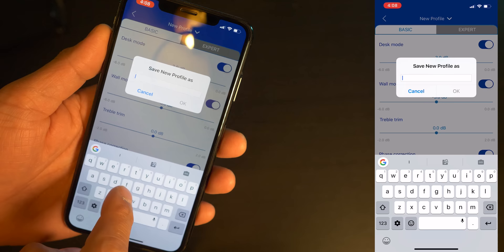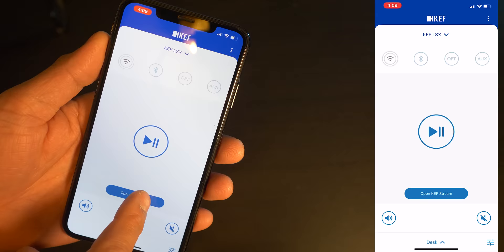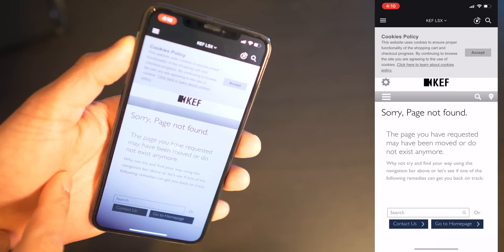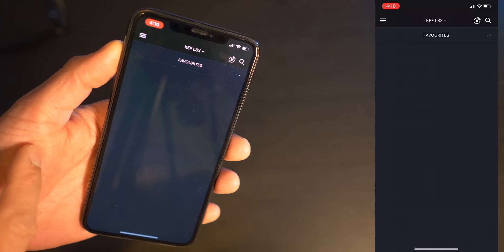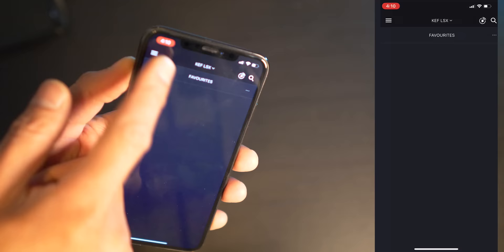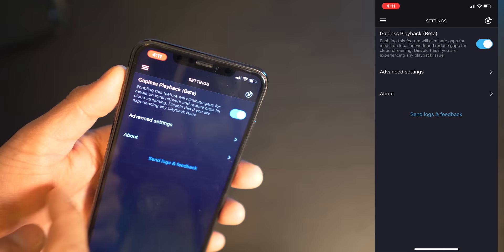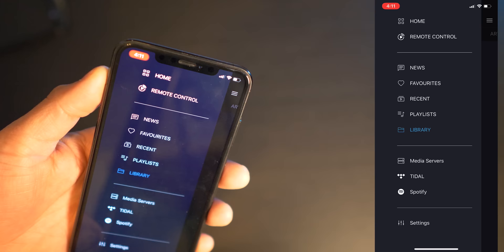When you get all the settings dialed in, you can assign them to a profile. The second app, the KEFStream app, gives you access to your media library, favorites, and music from your home media server. There's gapless playback support, though it is in beta so it may not always work. You can also play music from your device or use Spotify or your Tidal account.